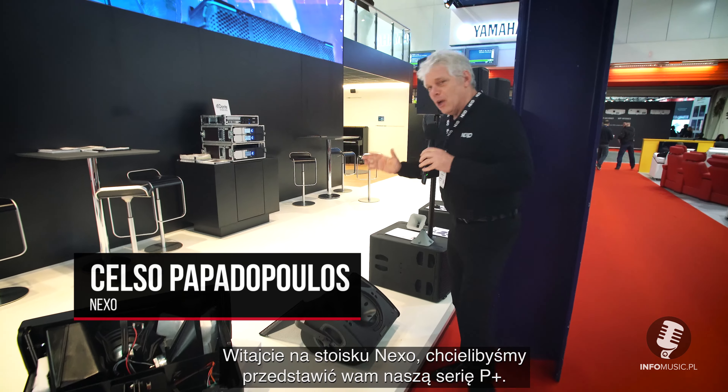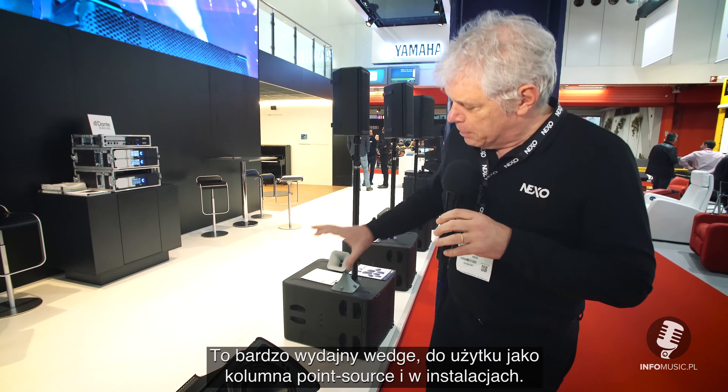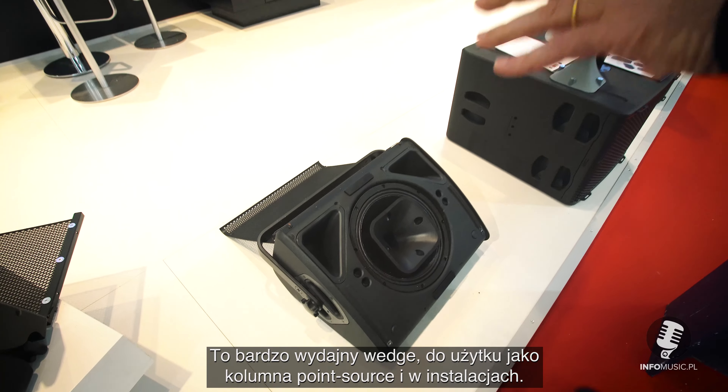Welcome to the NEXO booth. In this show, I'd like to introduce to you the P-Series. We have in this space the P-12 series. The P-12 is a very powerful wedge that we use like a point source in installations.